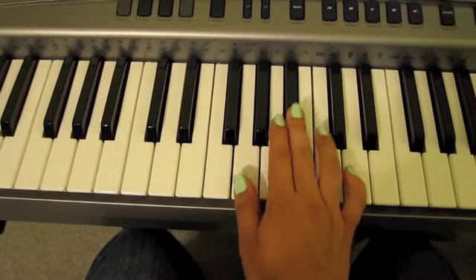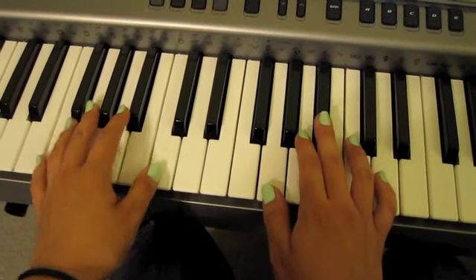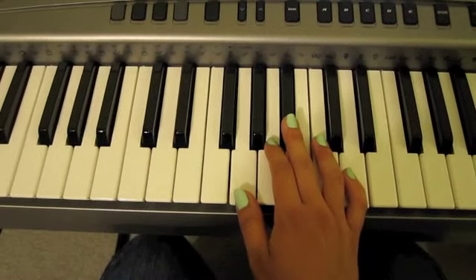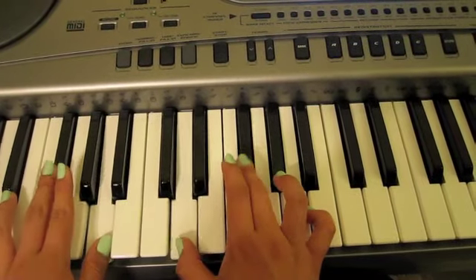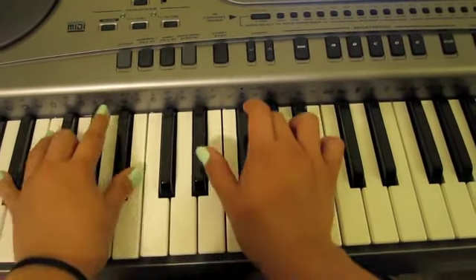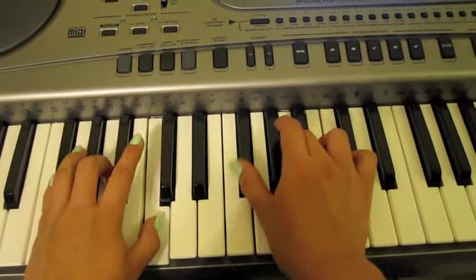And this part of the verse — this is the second one — it says 'too afraid to go inside.' I'm going to play it through real quick to lead you up to part three.